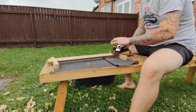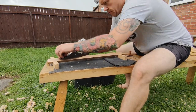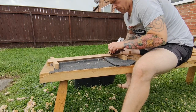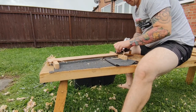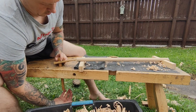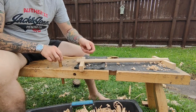Now here comes the fun part — actually making the square stock round. This isn't as bad as a lot of people might think. I'm just using two sticks that have got notches in them; I put it at 45 degrees and this accommodates the corners of the square stock.